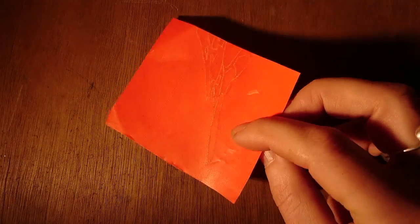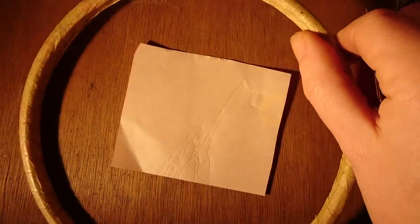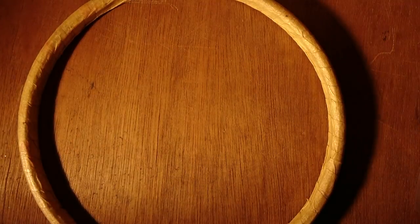The second technique I'm going to show you is with dressmaker's carbon paper. I'm sure you've seen me use this technique before, but just for completeness I'll show you again. Put the fabric in the hoop the wrong way round for hand embroidery.